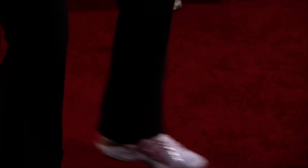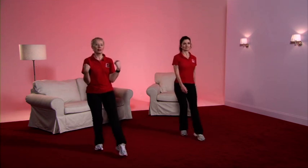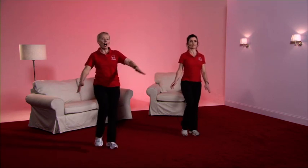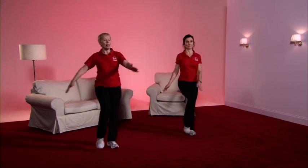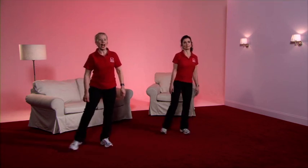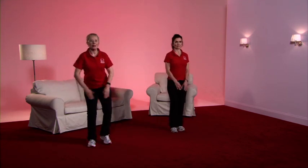Now the toe taps with a bicep curl — Caroline is doing the lower intensity option. Ready with the knee raise: pull the tummy in tightly for balance, and up we come. The knee comes a little higher because we're in gear two, and we're moving the arms a little more energetically. The leg is now going to the side — nice and gently, toe tap. The knee is bending a little lower, and in gear two I'm taking the arms out to the side.